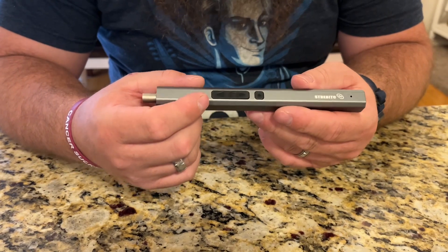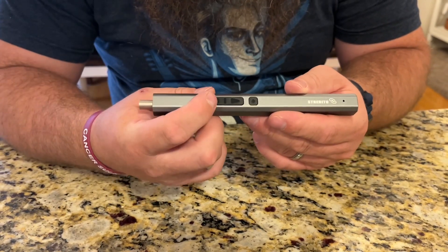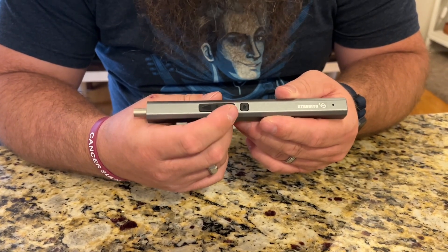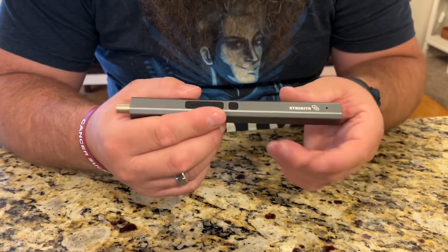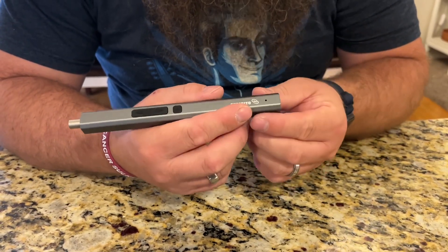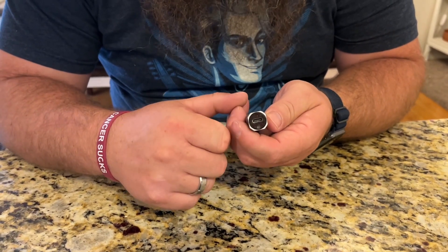Here is the electric screwdriver. You've got two buttons up here — one for screwing in a screw, one for screwing out a screw. This third button right here is a light; you can see it's got some LED lights that you can turn on or off. And then down here it's got an LED charge indicator, and you charge it with the USB-C port right there on that end.